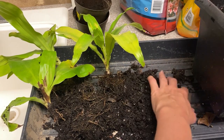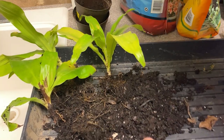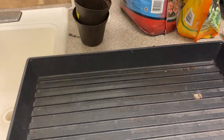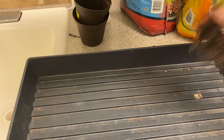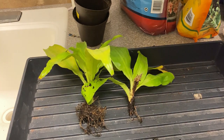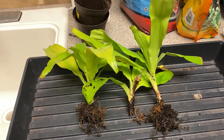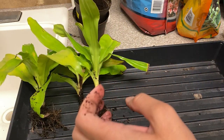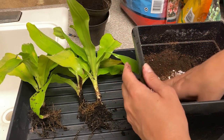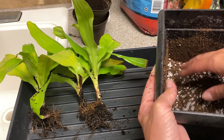I've got my planter here — it's quite larger than what they were in before. For the bottom part of the container I have one part potting soil, one part succulent mix, and then I added some perlite.